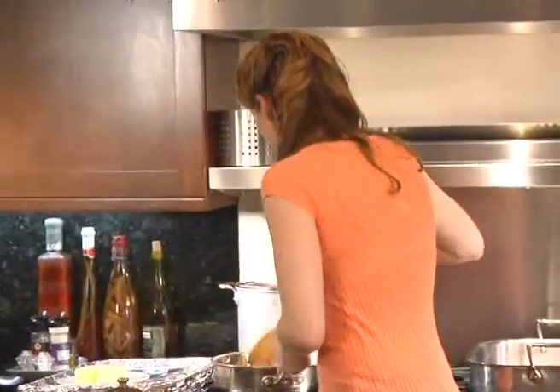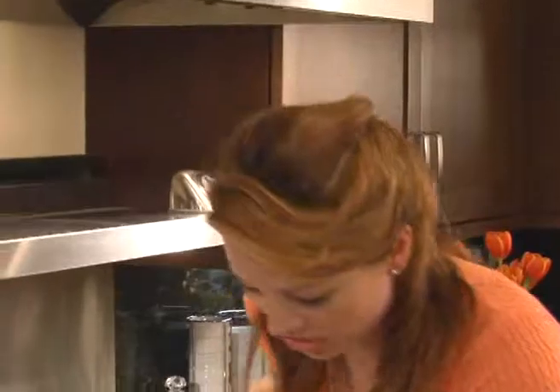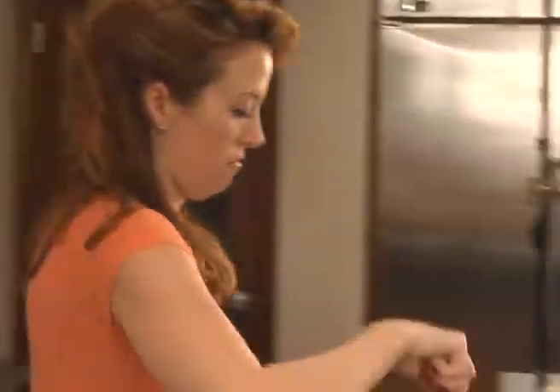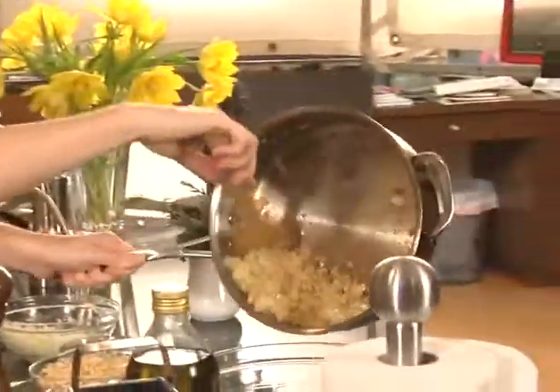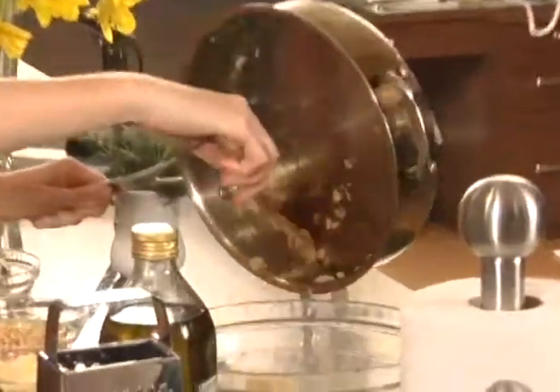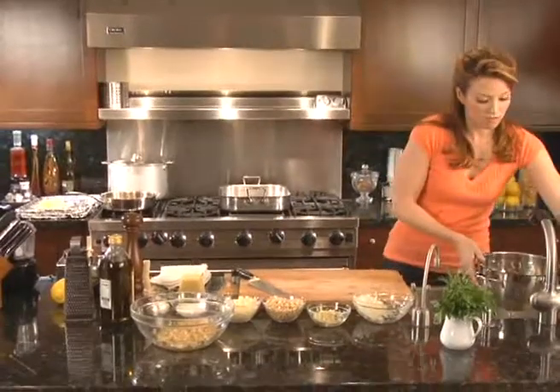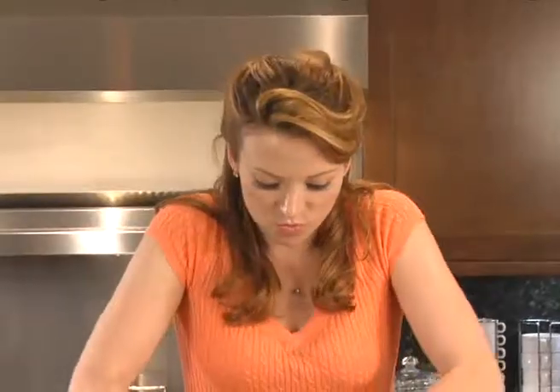Time to check the onions — smells absolutely amazing. This is the beginning of our stuffing. Now that our zucchini has drained for about 10 to 15 minutes, it's time to rinse it. You rinse it because you want to rinse off all the salt, then squeeze it dry — really, really dry.